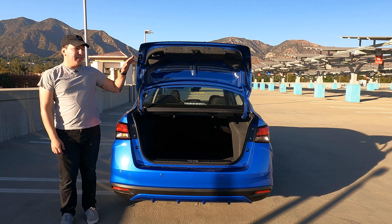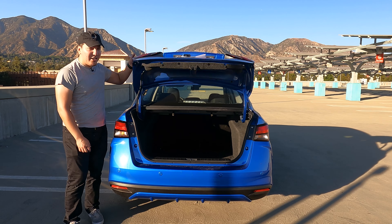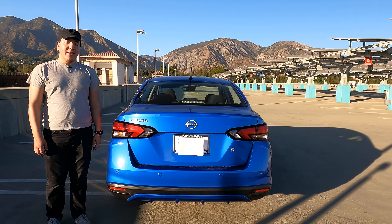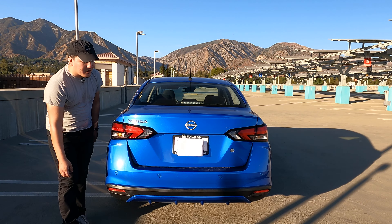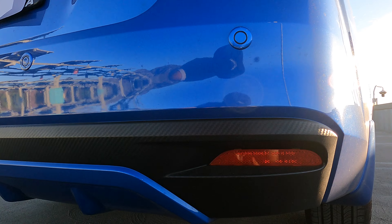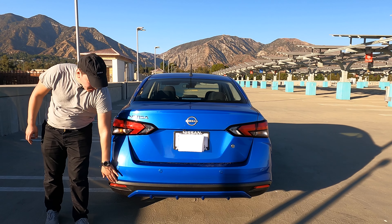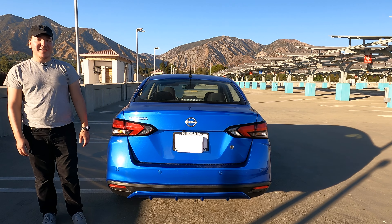Back outside, if you want to close the trunk you actually have to just use your hand and manually move it down. There is no button on this one, but overall it really gets the job done at this price point. And the final thing to note on the backside, there is some carbon fiber-looking plastic on the bottom lip or the diffuser — it's not actual carbon fiber, but it gives it a tiny bit of sportiness.